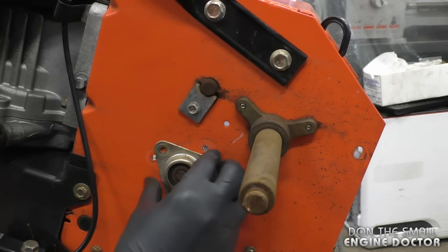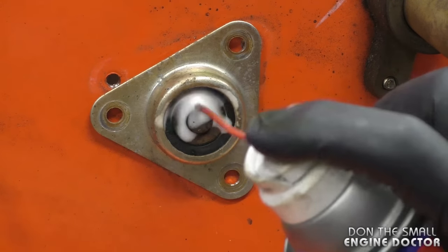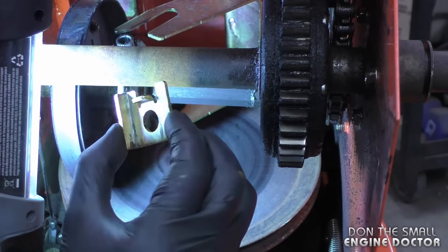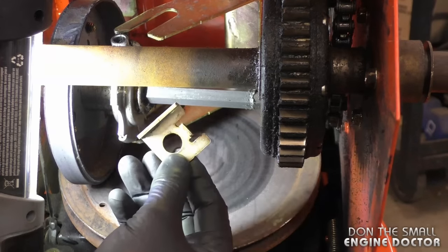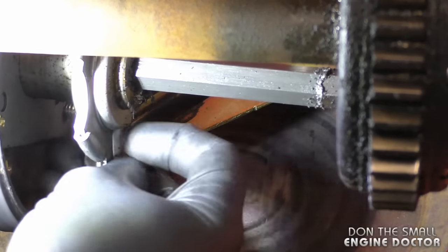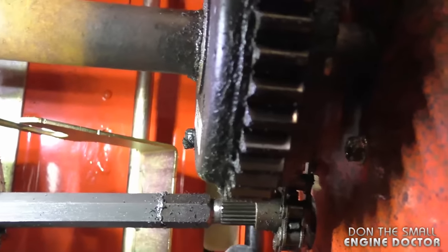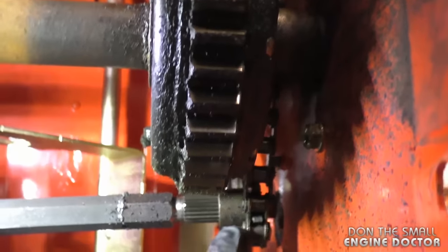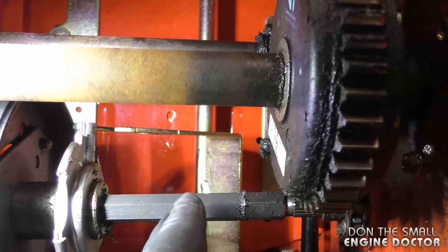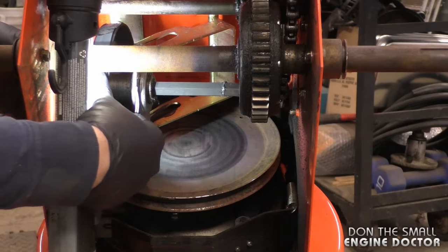Sometimes the plate is stuck on the bearing — if that happens just spray with WD-40 or something like that. What's happening now is the whole shaft is coming off. You have this metal piece that goes on top — I'll show you exactly where this goes when I reassemble the machine — and there will be a washer at the bottom. When you pull the shaft there will be a sprocket over here that is in the chain. You can just leave the sprocket in the chain and pull the shaft on the left side of the blower, keeping one hand on the friction disc assembly.